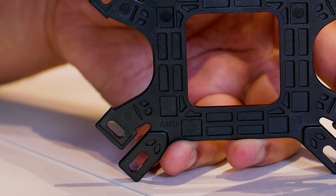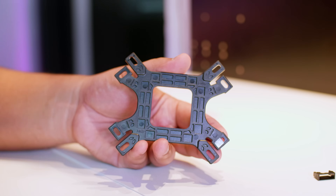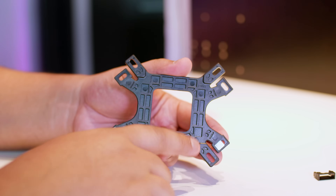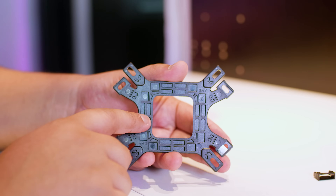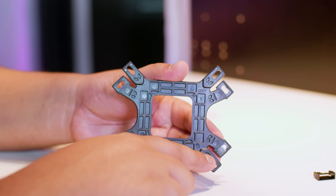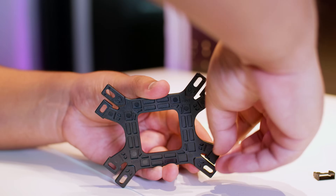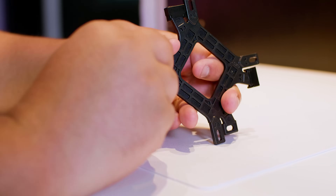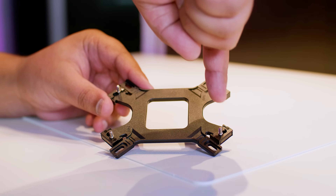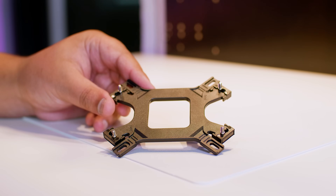If you look closely, the correct corners to put the pegs into are labeled AMD. You'll want to get the four pegs and slide them as far away as they go from each other, then locate the plastic clips and slide them on. You might need to use a little bit of force here — it's not easy the first time. Once you clip it in, you should be good to go. Rinse and repeat that process on every corner, and keep in mind that the pegs need to be as far away from each other as possible, otherwise it won't fit through the holes on the motherboard.